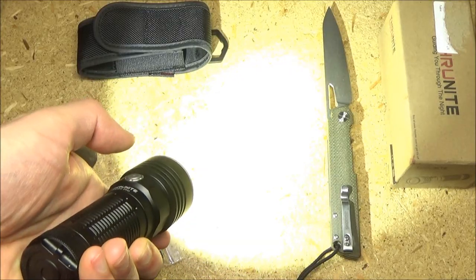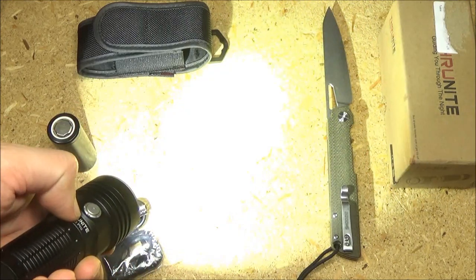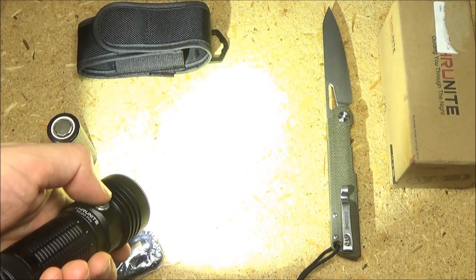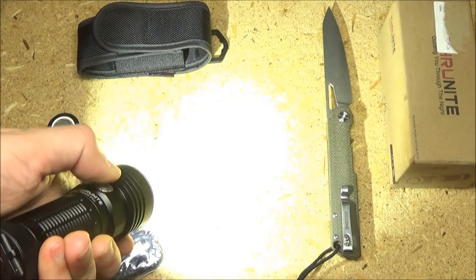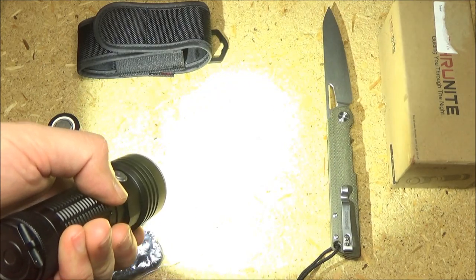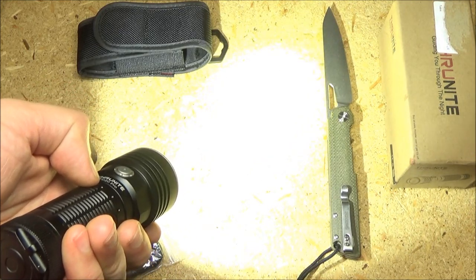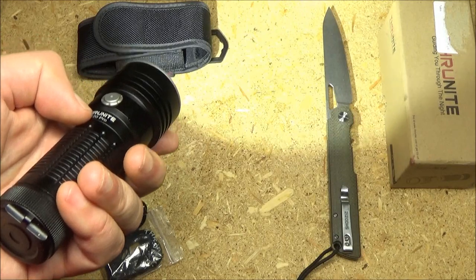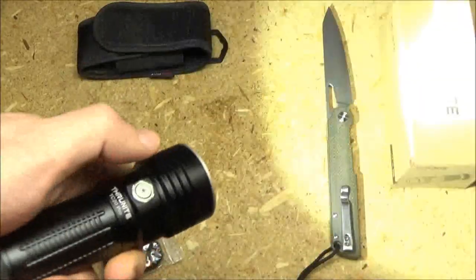You press this to turn it on, press that to turn it off. Once it is on, if you press and hold, you can cycle through three brightness levels: low, medium, and high. So that's the high mode. Now if I double tap, it's going to go to turbo, and a double tap again will be strobe. So warning — there's going to be a little flashing. That's turbo. And that's strobe.